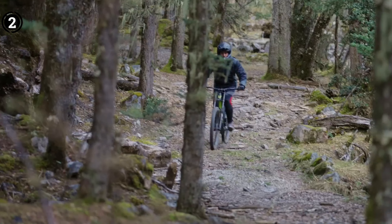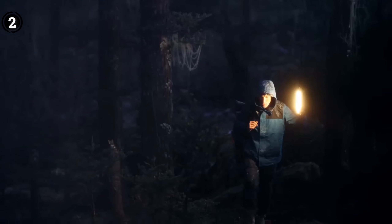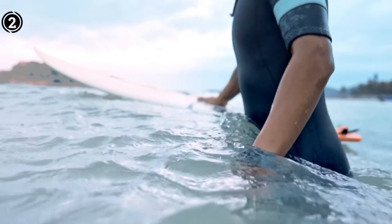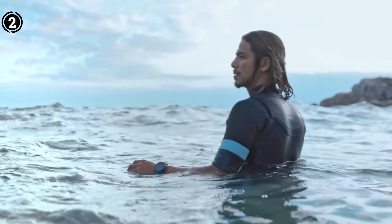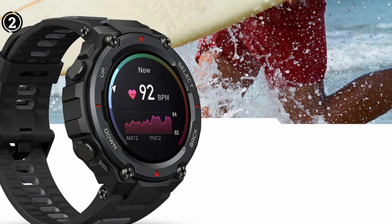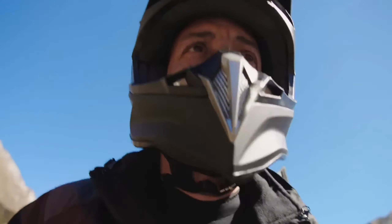Those who routinely jump rope are well aware that it causes heavy perspiration, so this is very useful. The watch offers a ton of useful functions in jumping rope mode, with goals including time, calories burned, and jump count. Unexpectedly, the T-Rex Pro also offers a feature called Training Effect that essentially lets you see how training affects your aerobic or anaerobic energy system — a level of detail previously seen only on premium Garmin watches.